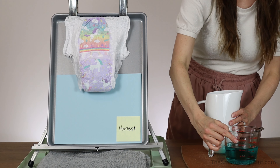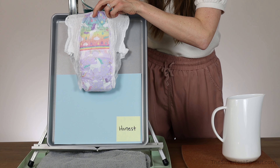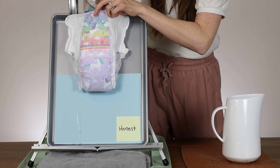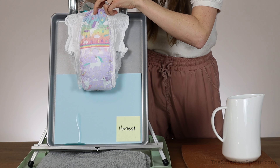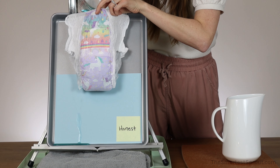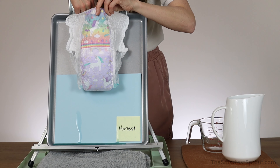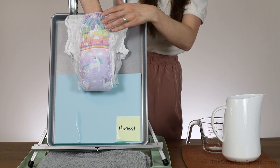Let's go ahead and put in the second cup of liquid. It is leaking out one of the sides, and it appears that it is just not absorbing quickly enough with this amount of liquid being used. I am going to put my hand in — it is wet. This is 2 full cups of liquid.